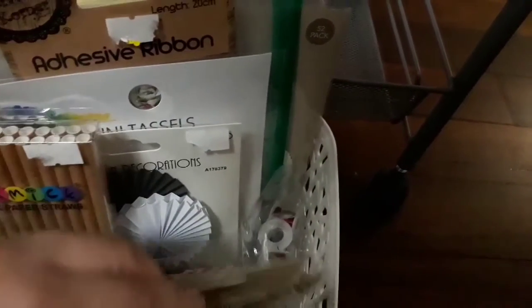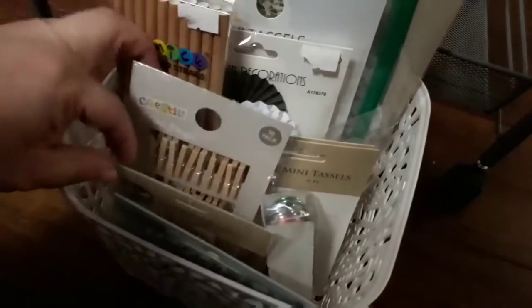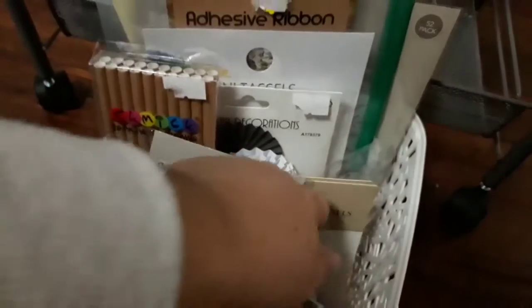Then this basket here is just full of a variety of stuff — foam stickers, really big embellishments, Easter stickers, extra ribbon, doilies, tassels, hazy ribbons, decorations, straws, bits of colored wire, paper clips, huge paper clips, mini pegs, bags, and some escape words I haven't taken out of the packet yet. Just bits and pieces like that live in there.